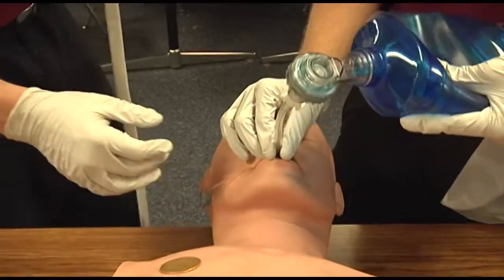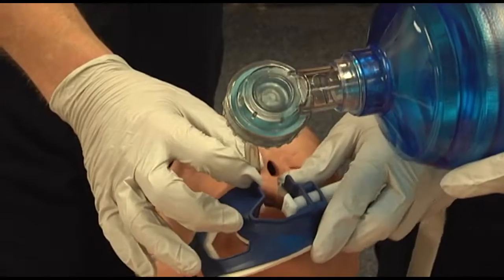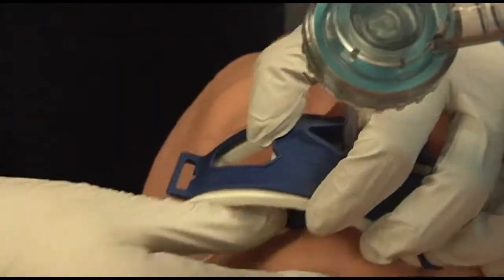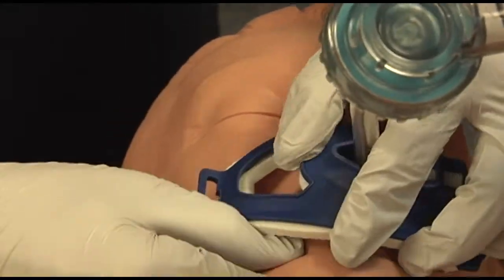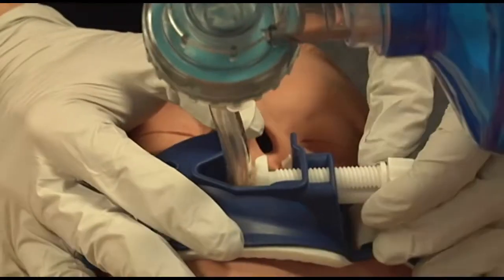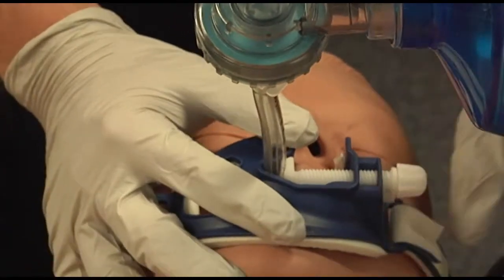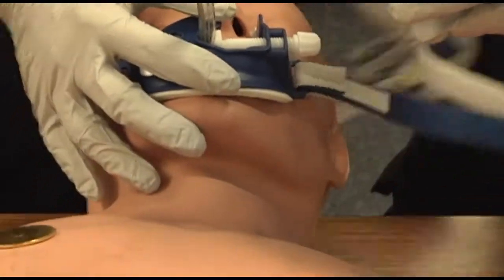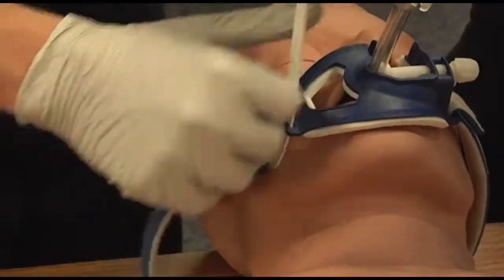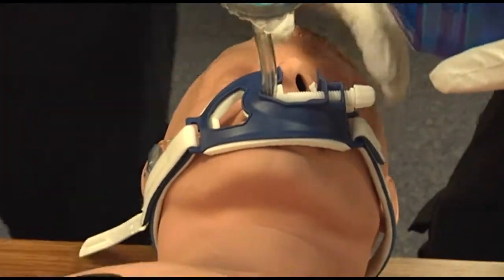Confirm proper placement by auscultation over the epigastric and lung areas. You should have no epigastric sounds and bilateral lung sounds present. Secure the ET tube with tape or a commercial device, and a C-collar may be placed at this time while maintaining in-line C-spine stabilization.